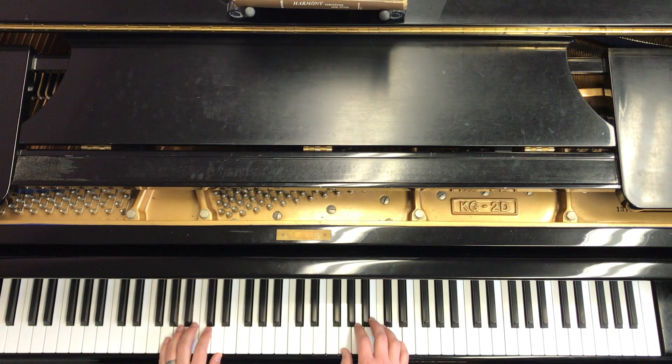So here we go. We're going to play this rather slowly since this is an educational video. One, two, three, four.